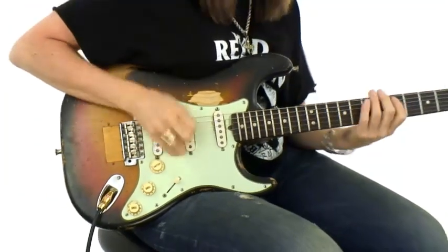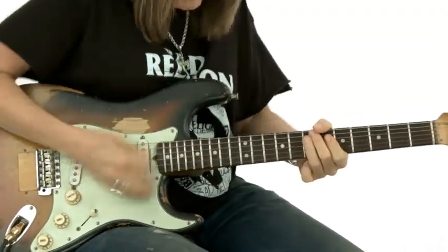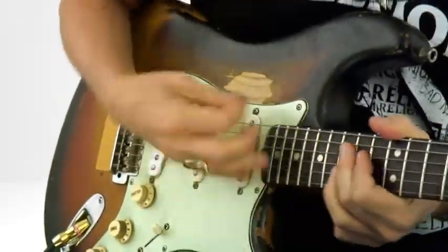I've taught almost as long as I've played. I'm passionate about teaching, about sharing what it is that I've learned. As an artist, as a player, this guitar is an instrument. It's also a tool. It's a form of self-expression.